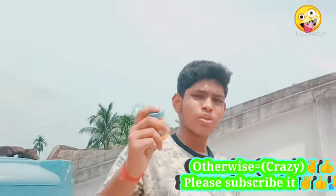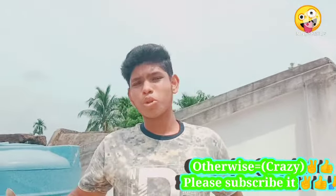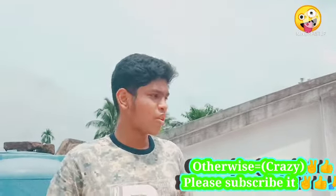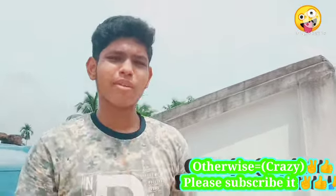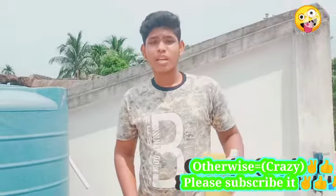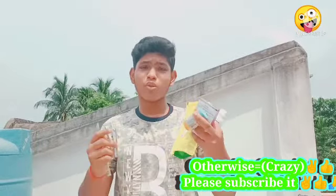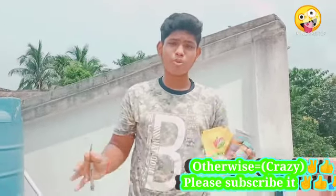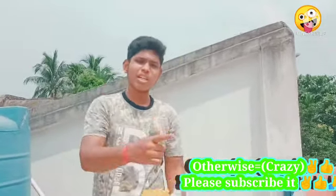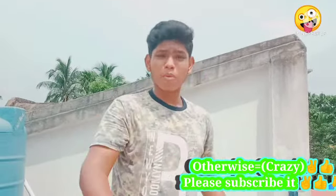Okay guys, so the video is starting. This is my channel, so please like and subscribe to this channel. While this channel is not forgotten, please share my video and please come to the channel so we shall subscribe. Let's start with the video.